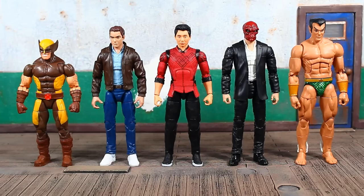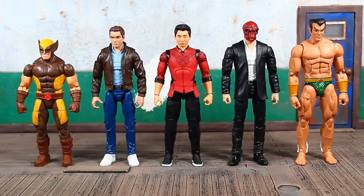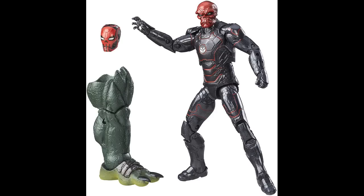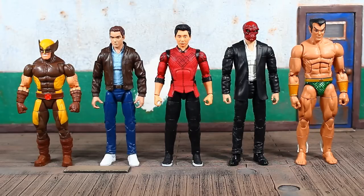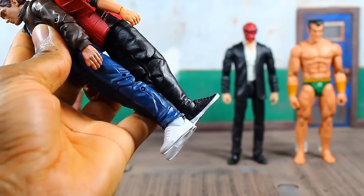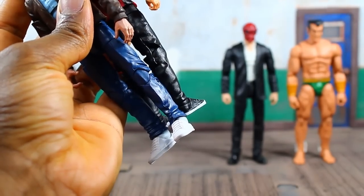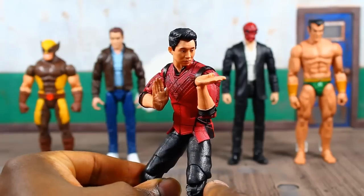A couple of quick size comparisons. Far left is the Tri-Sentinel wave Wolverine; next is retro series Peter Parker — I wanted to compare the footwear. In the middle is Shang Chi; to his left going right is the Logan trilogy Logan figure body with an old Red Skull head; and on the far right is Namor. It appears the foot sculpt or shoe sculpt is the same as Peter Parker's, though the ankle joint on Peter Parker looks larger.